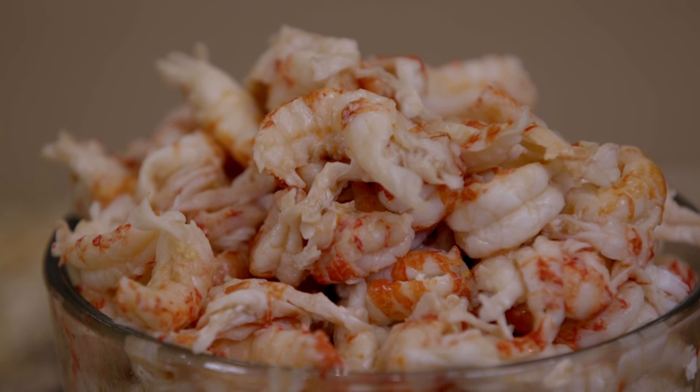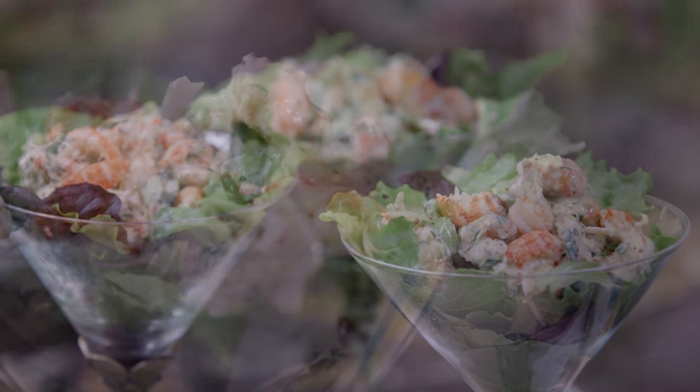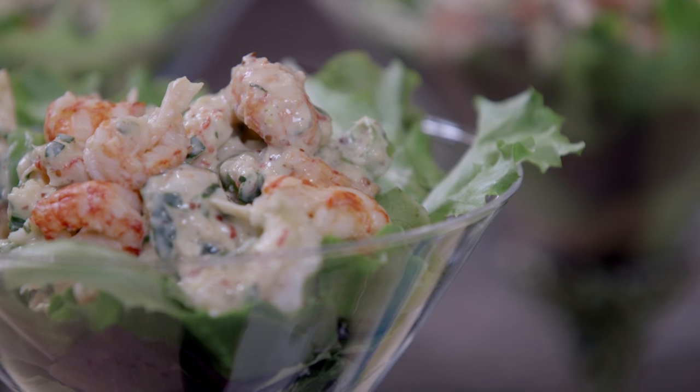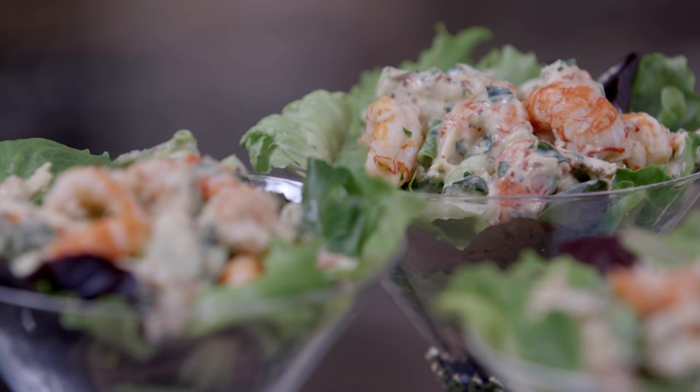Two of my favorites: Louisiana crawfish and Remoulade sauce. Now you can buy a Remoulade sauce, but it's usually very mayonnaise-heavy and high in calories and fat. I have such a great simple recipe that's very fresh tasting and easy to toss together. This Remoulade sauce recipe is going to be one of your favorites that you're going to use over and over again.